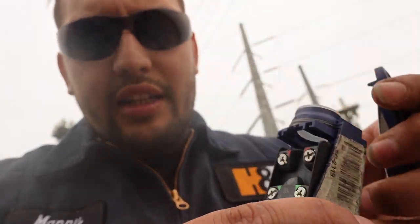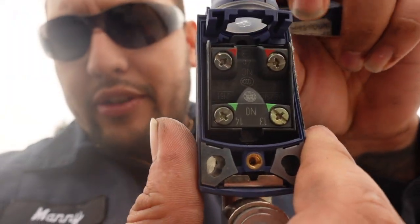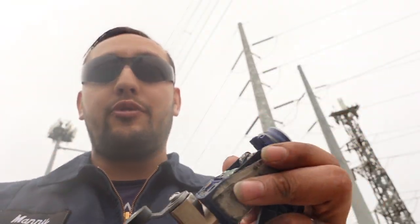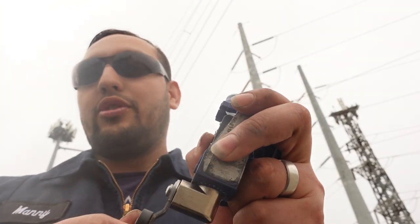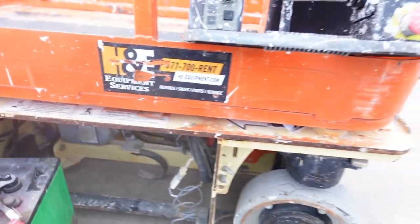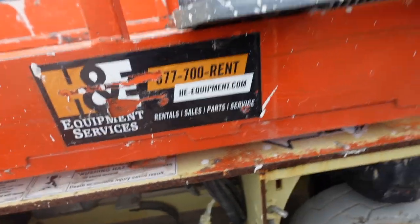One more thing I forgot to mention: on those pothole switches slash limit switches, they also have a screw in here. When you take that cover off, there'll be two wires — a brown and a red wire. Those wires over time build up water moisture and they do get corroded. So you want to double check that every time you open it up there's no water coming down those cables or corrosion. This one might look a little different because it's a Genie pothole switch. The JLG pothole switches are a straight shot — the switch just closes in and out. This one goes side to side; that's just how the pothole guard is designed on Genie.